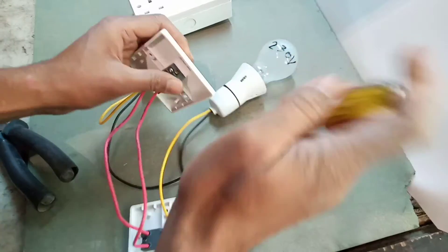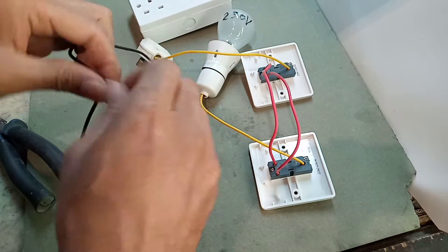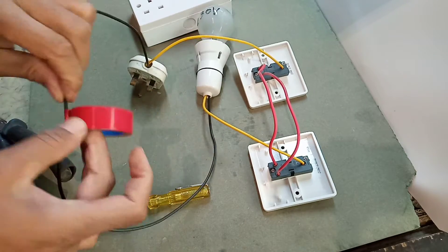The phase line connection is now finished. Take the neutral wire and connect it to the holder neutral and plug neutral, then apply insulation tape.